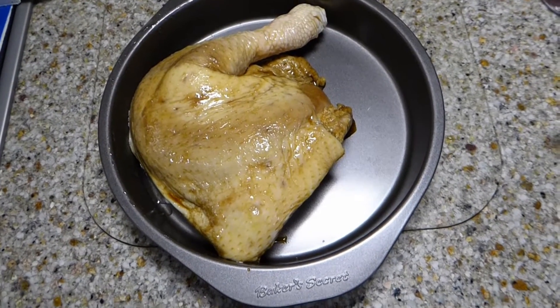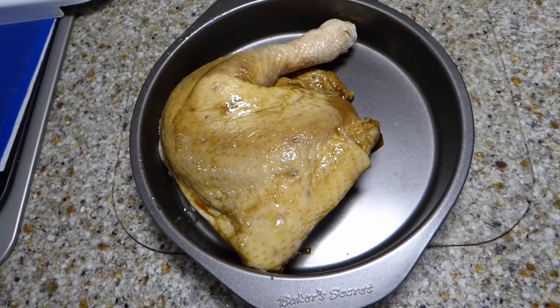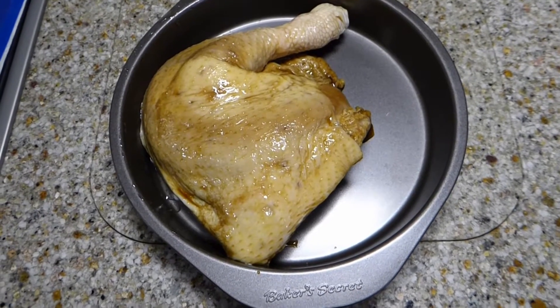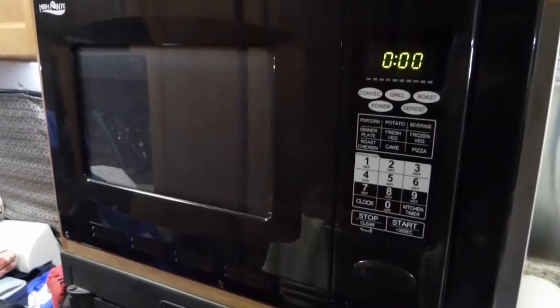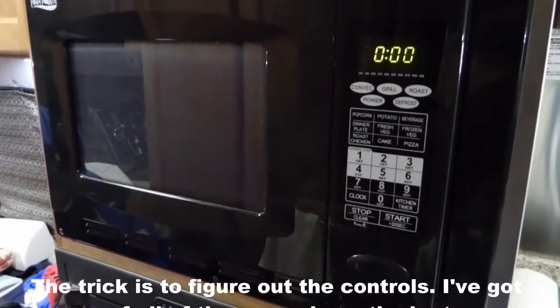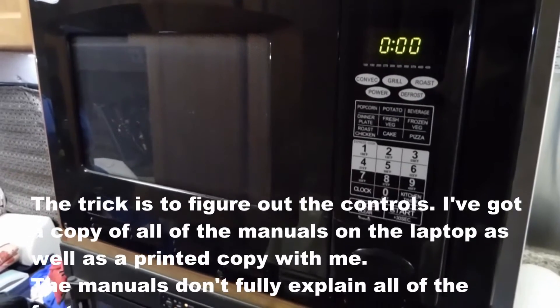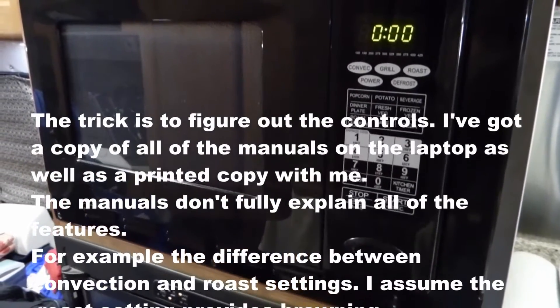Today's experiment is going to be the first use of the convection oven and we're going to do a couple of chicken quarters. These have a little homemade marinade, olive oil based. Our road truck came with this High Point convection oven and I'm going to give it a shot — we've never used the convection oven portion before.